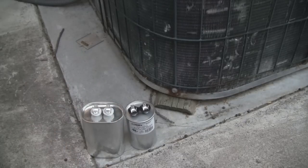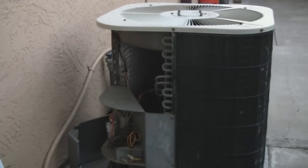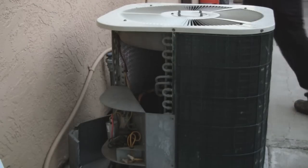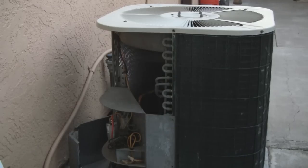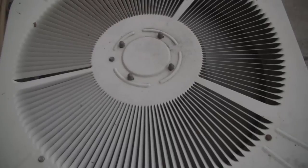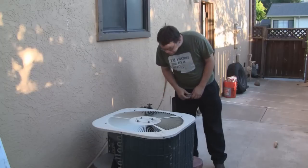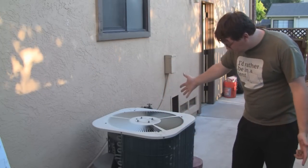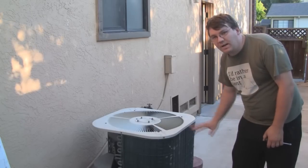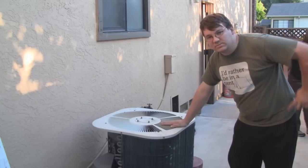Let me go ahead and button this back up and we'll see what happens. You can see I've put the capacitors back in there. Let me go ahead and restore power to the unit. There you can see my thermostat's kicked on and looks like we've got cooling again. I'm going to go ahead and shut it off, put all the panels back on, and go in the house and enjoy some nice cold air.